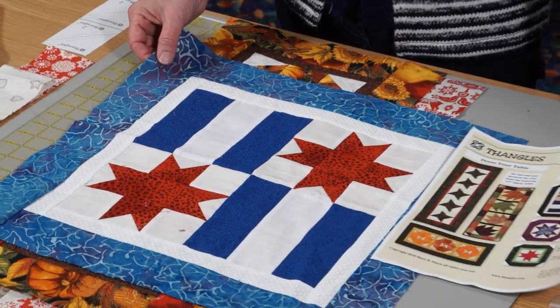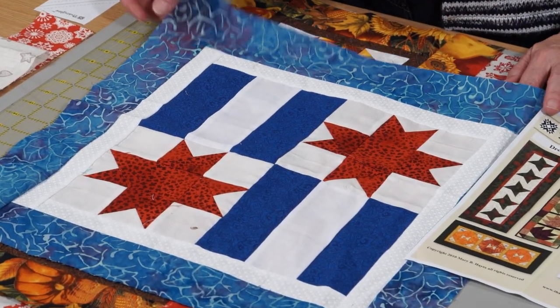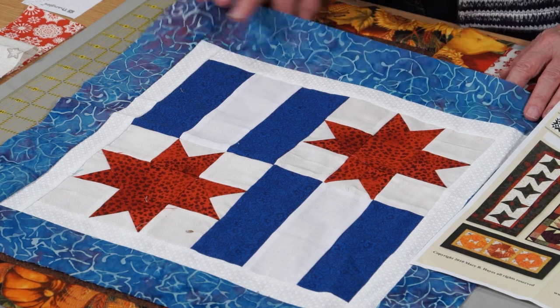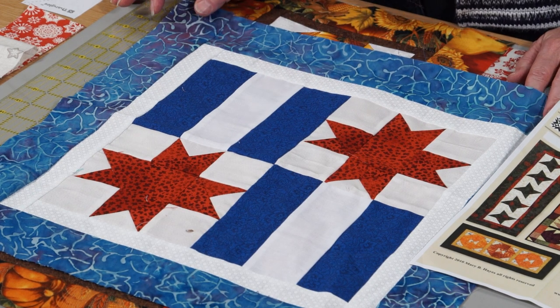So here we go with our homage to America for today's Thanksgiving — the sweet little Ohio star and a triple rail, again all using the two and a half inch strips of fabric.